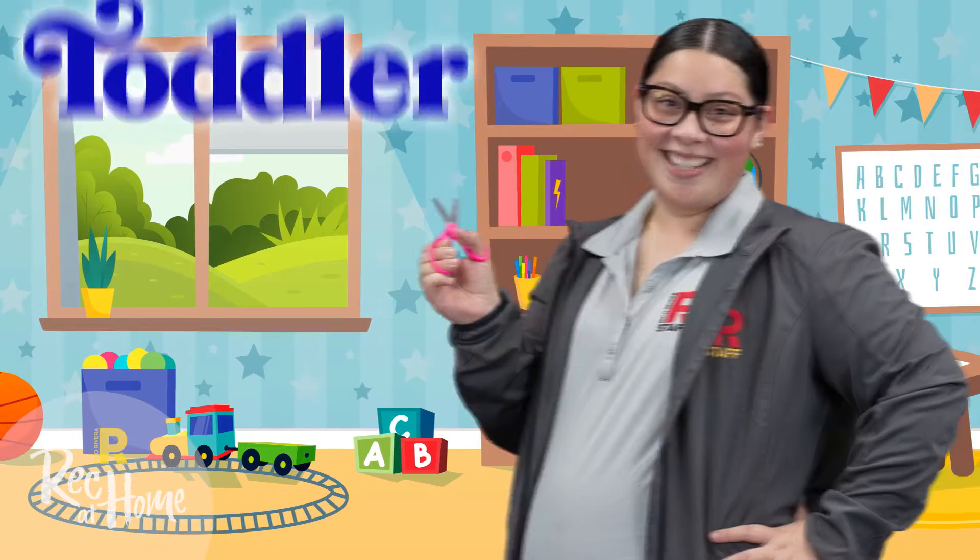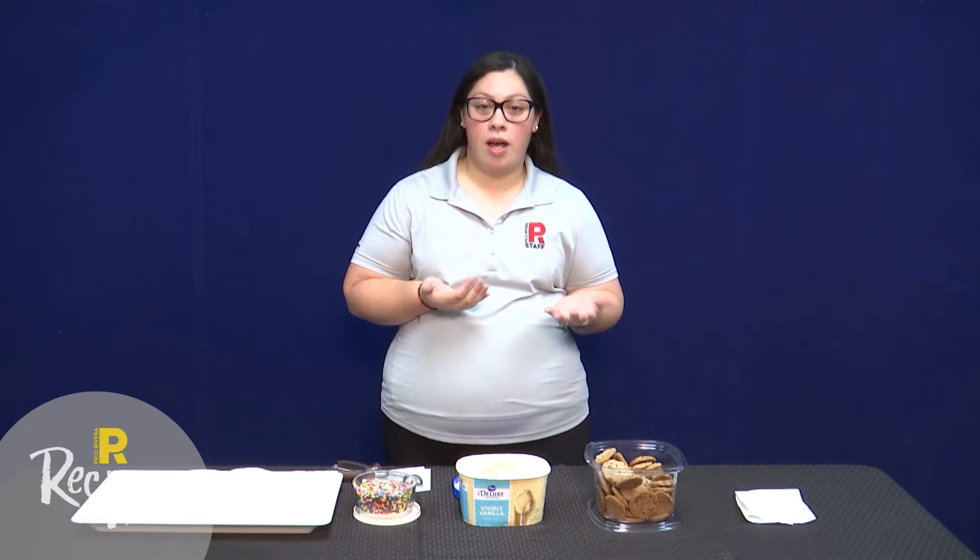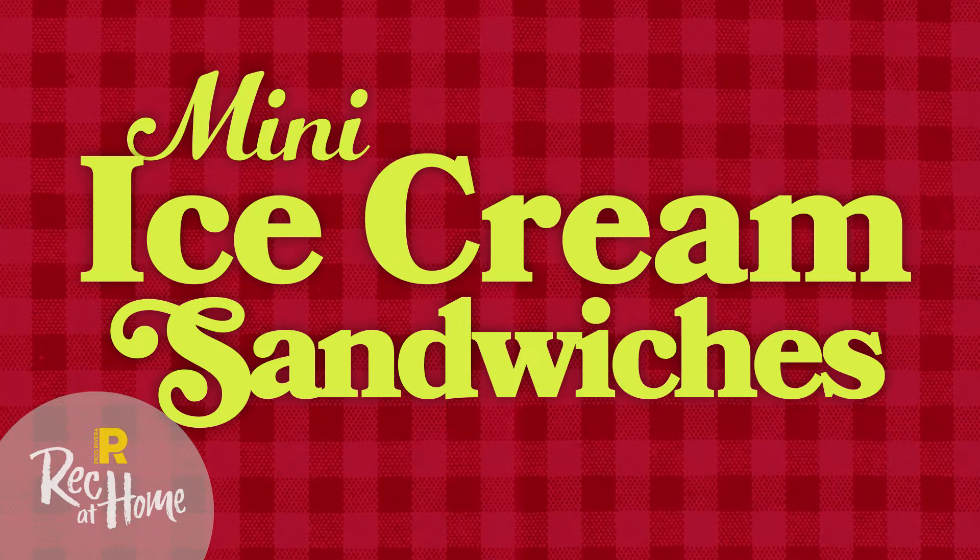Hi, my name is Priscilla and this is Taller Time with Priscilla. Today's activity is going to be mini ice cream sandwiches.